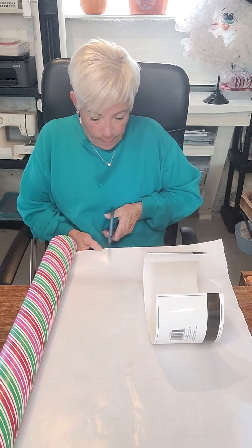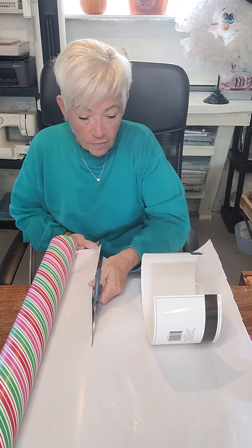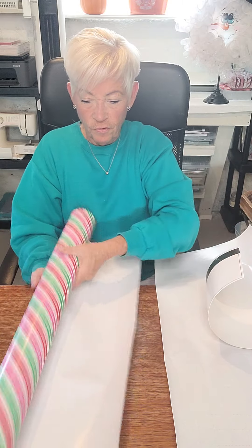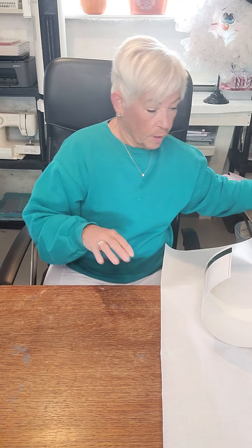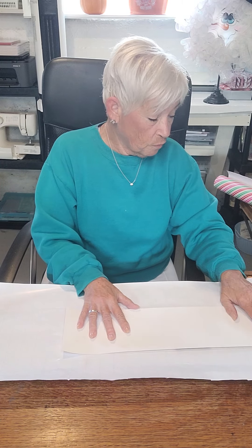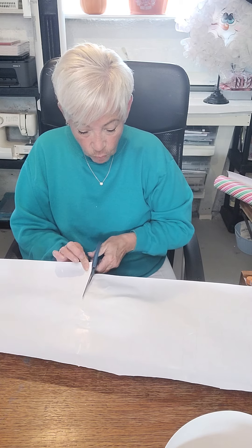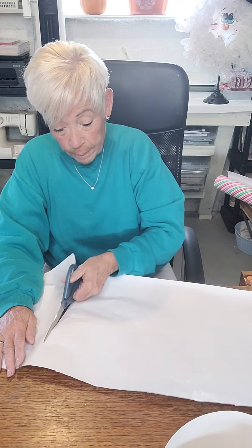I'm just going to cut a piece of this paper — it has grid lines on it, which I really like. When you buy wrapping paper at the dollar store it probably doesn't have these grid lines. This is obviously too long but we'll cut it off. I like this wrapping paper, it's really thick and pretty. I'm going to place this down and leave about one grid square — so about an inch — and that's where I want to cut it. You can make this any way you want, but this is the way I'm making it.